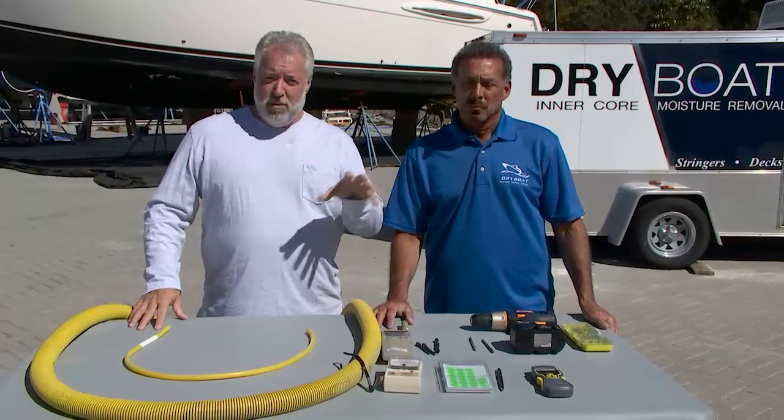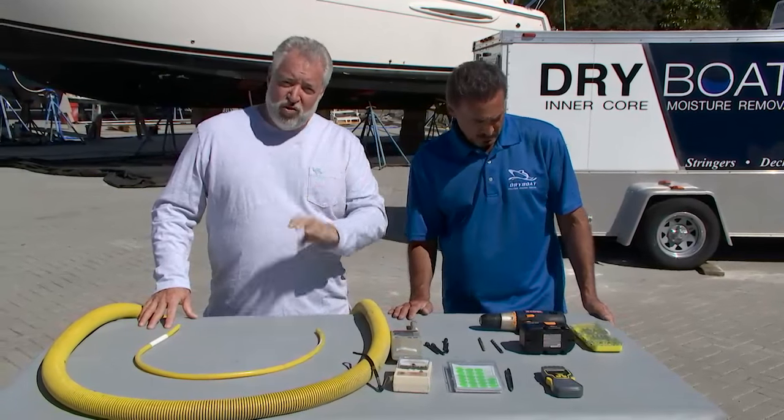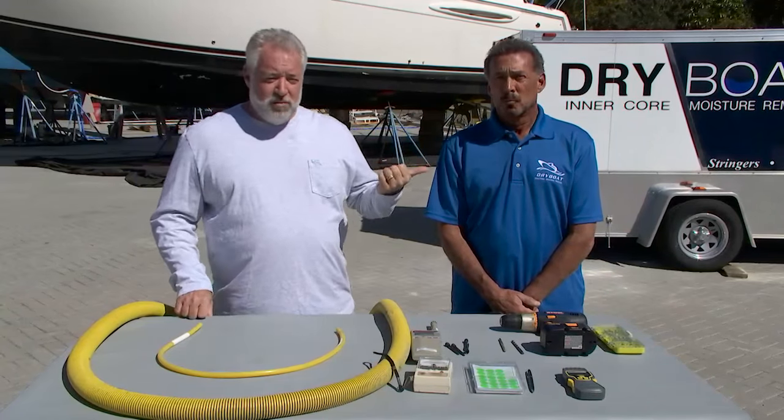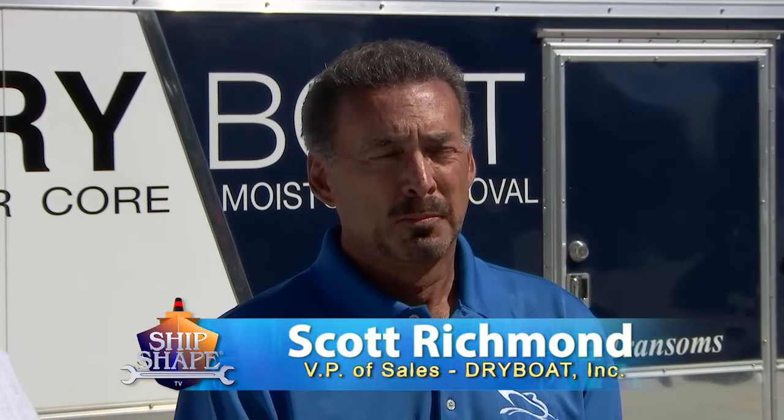What I want to introduce you to now is a different approach for drying out different areas of the boat, whether they be stringers or the transom or the hull sides. Who we now have on the program is Scott Richmond, and Scott is the Vice President of Sales with a company called Dry Boat Inc.